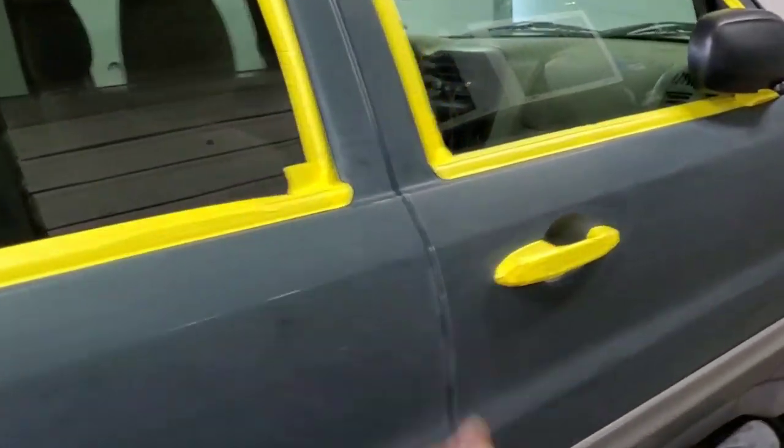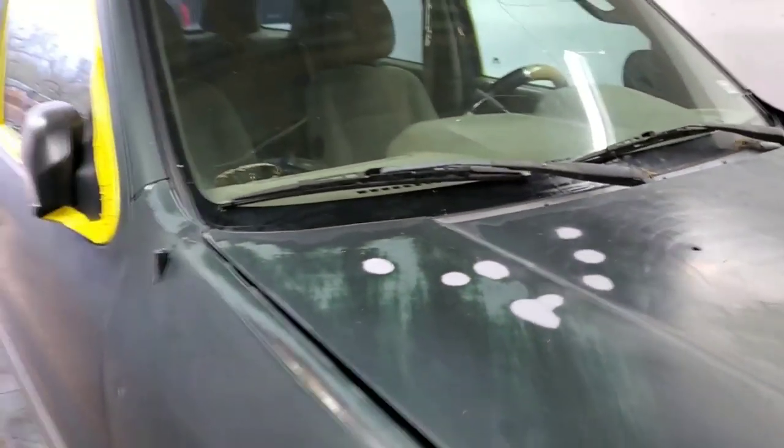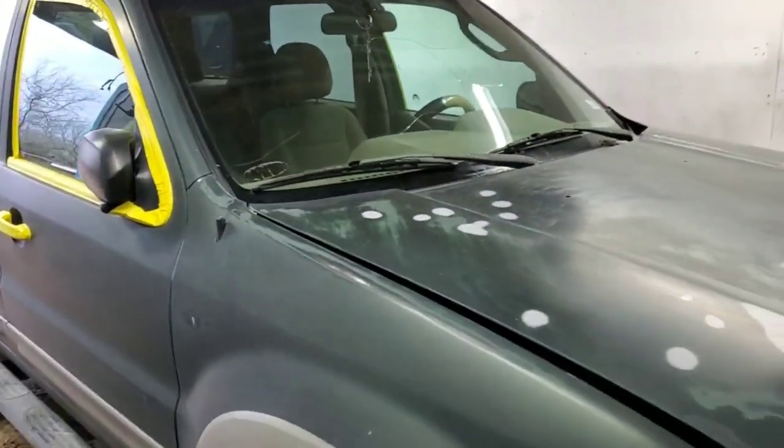What's up guys, what's going on? Today I have a paint video for you guys. I was going to paint this — this is a 2002 Ford Escape.